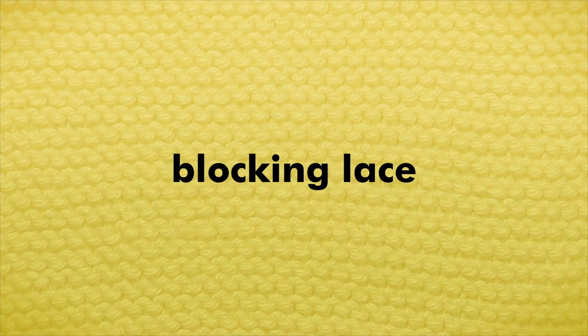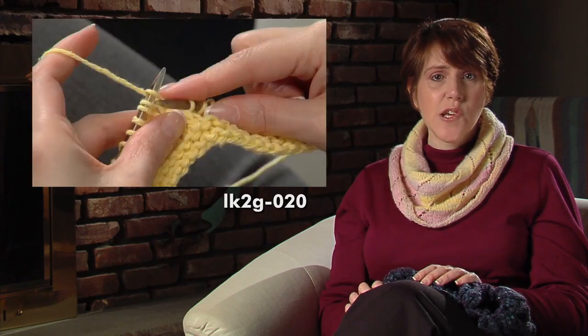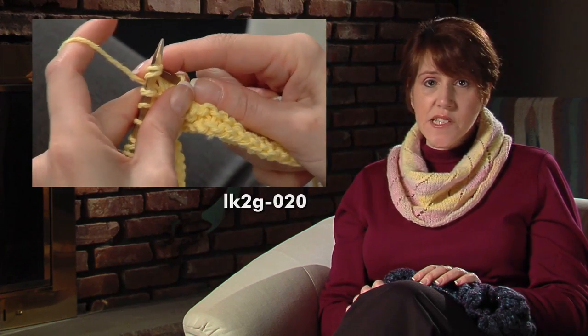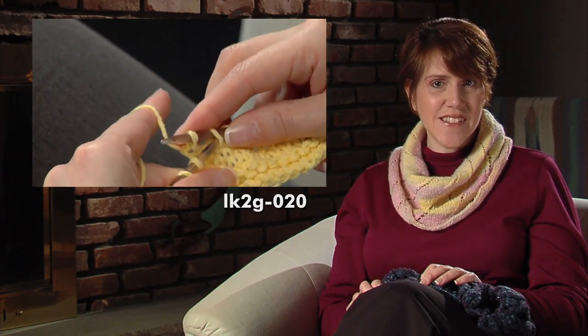Today: blocking lace. In episode 20, Knitting with Holes, we covered how to follow lace charts. In this episode, we'll continue our study of lace by showing you how to block lace. If you've ever knitted lace, I'm sure you've noticed that it looks like a sack of cheesecloth while you're knitting it, and it doesn't become beautiful until it's blocked and opened up. Blocking lace shawls and scarves is a little different than blocking a sweater, but it uses the same basic steps.